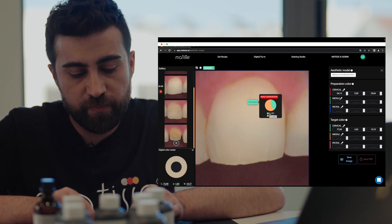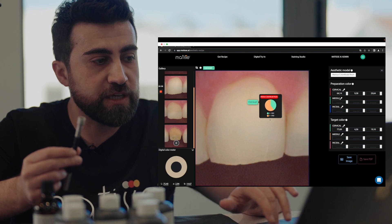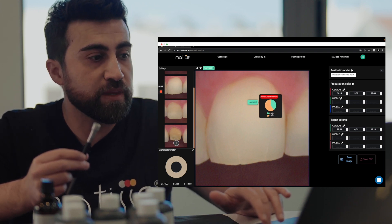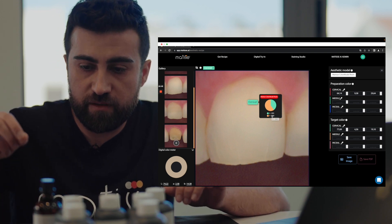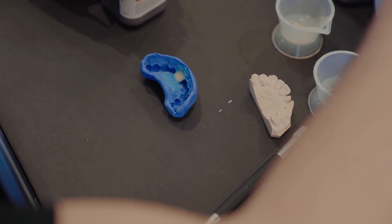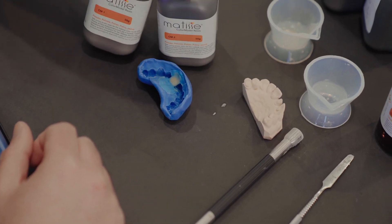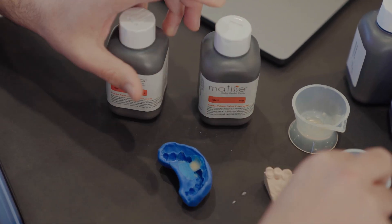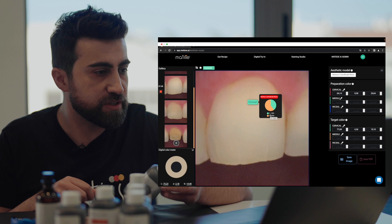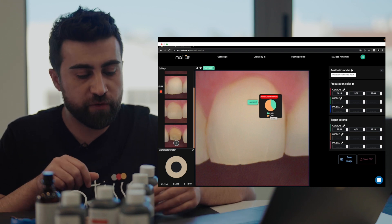To make a full model we need 20 scoops of the big portioner. This ratio of 2 and 3 is for one tooth, so if you want to make a full model you need a maximum of 20 scoops. I will make this recipe four times — we need CM1 and CM2. I will take 8 times CM1 and 12 times CM2, because we need 20 scoops to make a model from canine to canine.